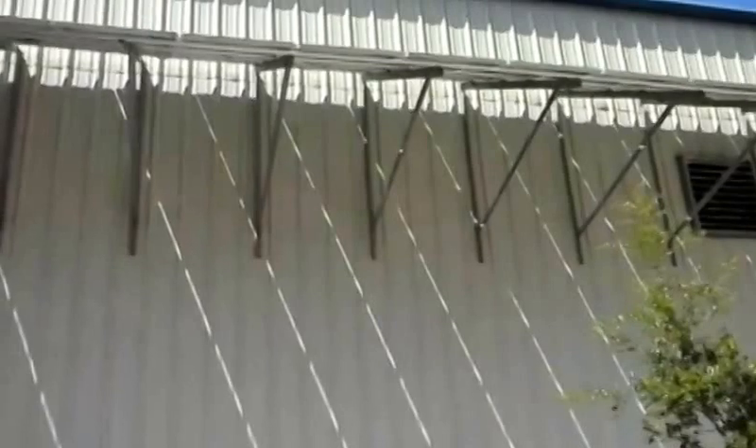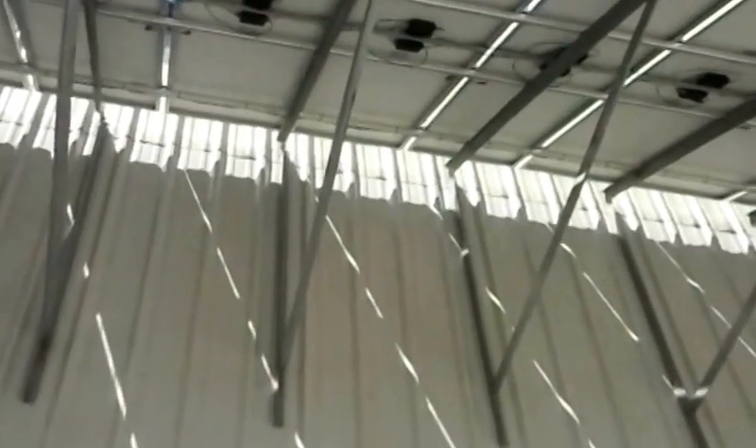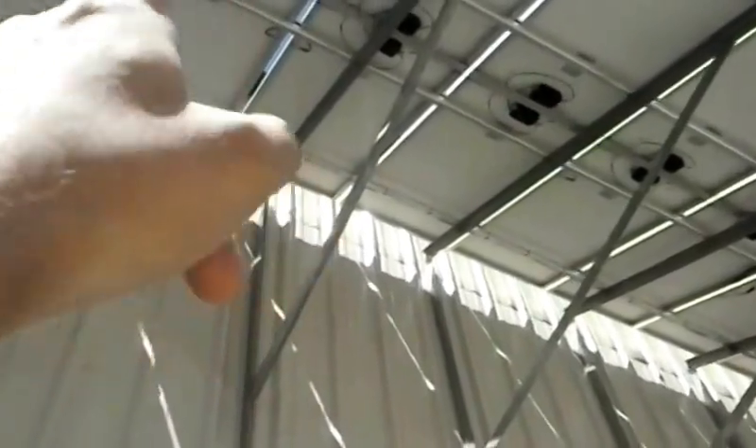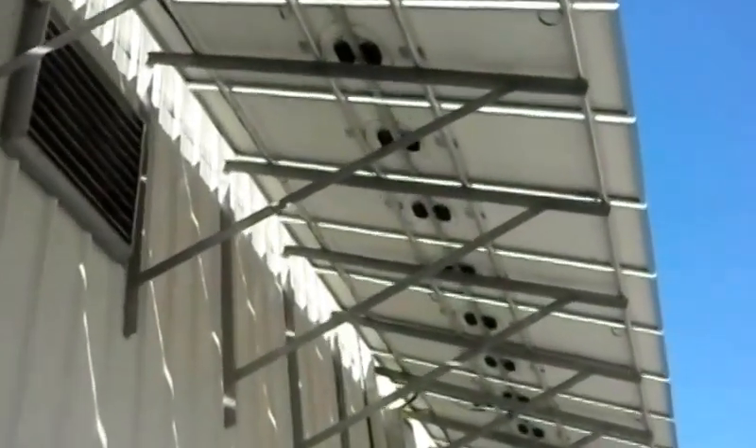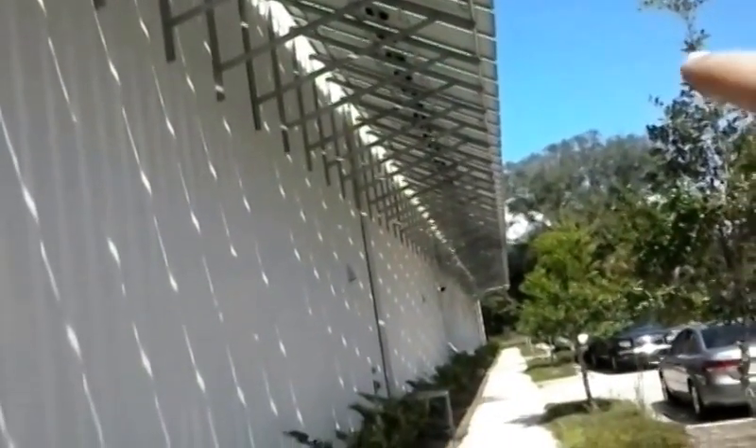You'll notice we have a unistrut on the bottom. You can kind of see the L-shaped brackets here. You can also see the junctions between each of the solar panels, and they're grounded to the frame. And then we have a junction box that's made by Selectria, right here. You can kind of see all of the strings of the solar panels — there's hundreds and hundreds.